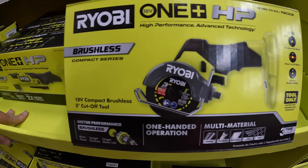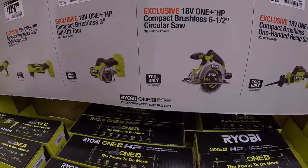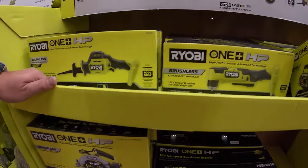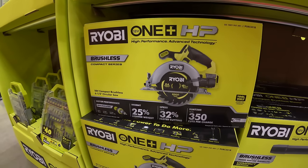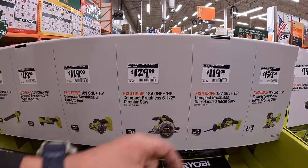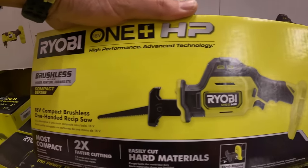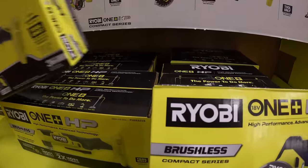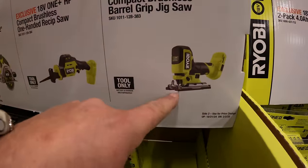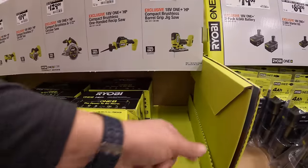$99 for their compact brushless 220 CFM blower. $19.97 for the 3-inch cutoff tool, brushless HP. $129 for their 6.5-inch circular saw — also brushless HP. $119 for their single-handed reciprocating saw. And $139 for their barrel grip jigsaw — I like that RYOBI made that, that's awesome. Hopefully it comes in stock soon.